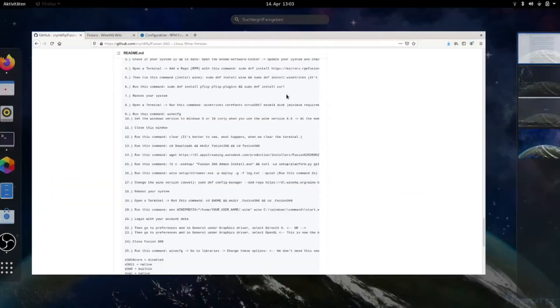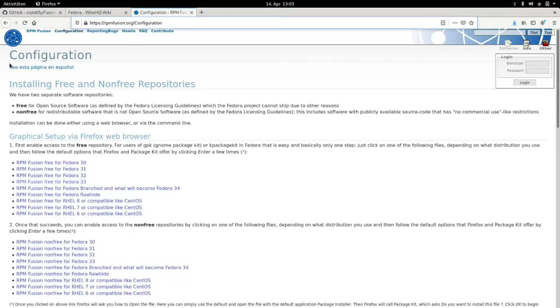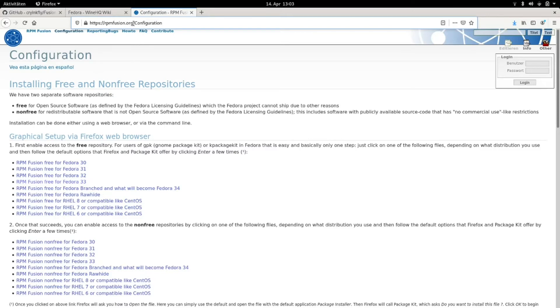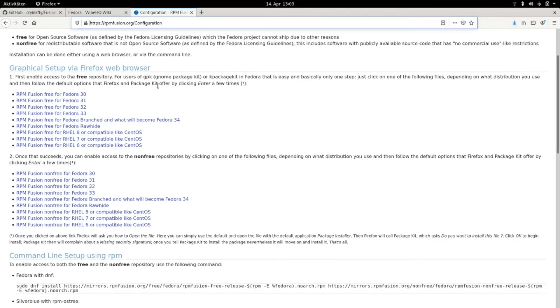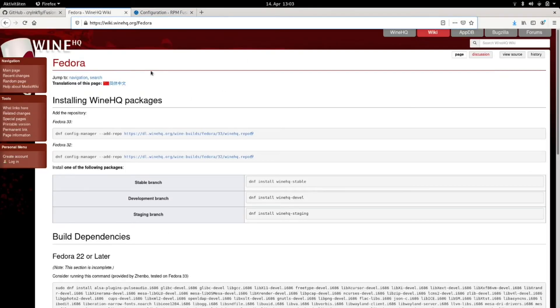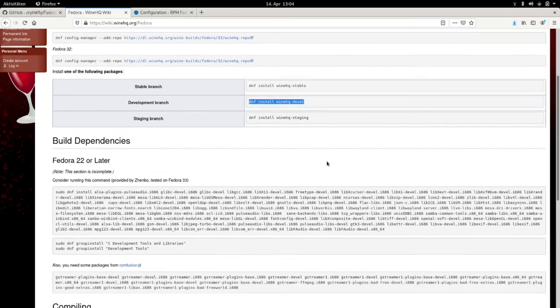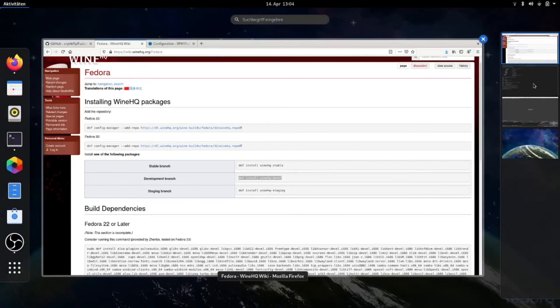It's also important that you add the RPM Fusion repositories. I change to rpmfusion.org/configuration, then you must scroll down and copy this command here and run it, so you have those repositories on your system. Then you must do an update, and here you can see the commands for the installation of wine devel version.